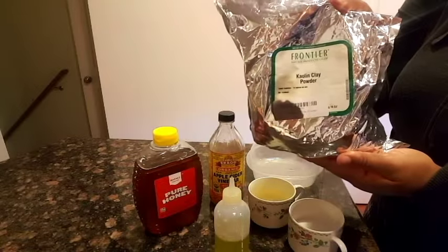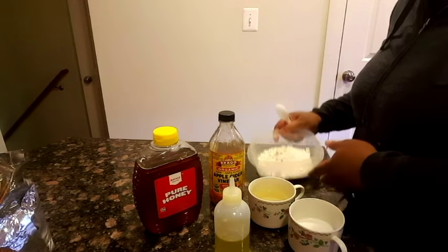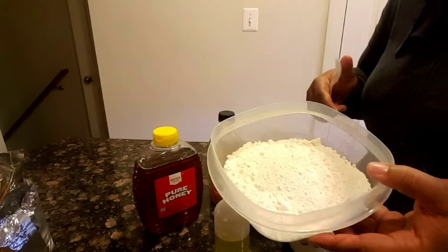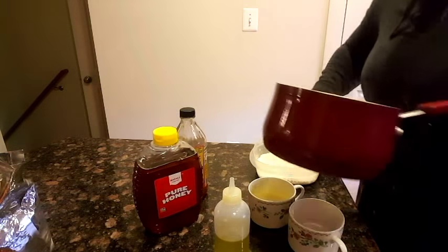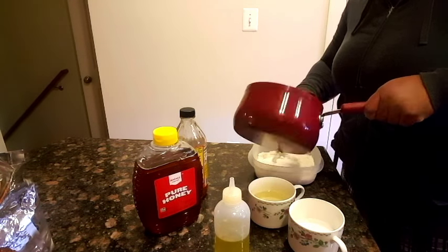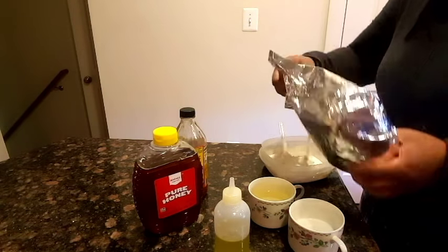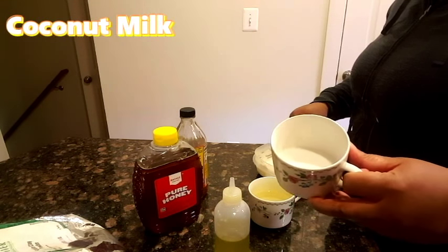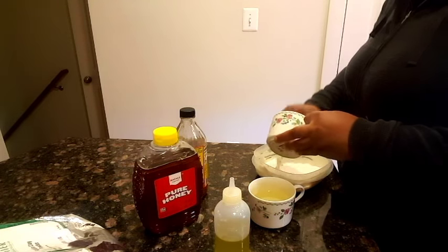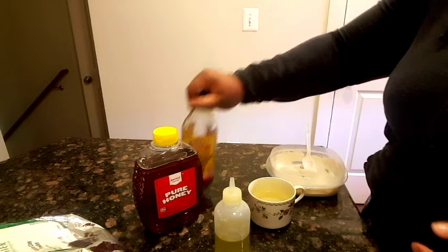So I start off with the kaolin clay powder and pour some — I'm not really a measurer, but that's how much I poured. Then I use some warm to hot water and mix the clay, adding more kaolin because I felt like it needed some more. Then I added coconut milk, and at this point it's looking really good — the texture is like a whip, it was really nice.